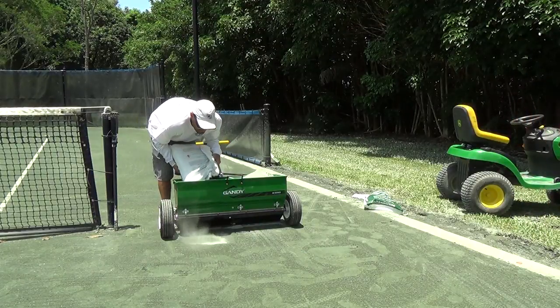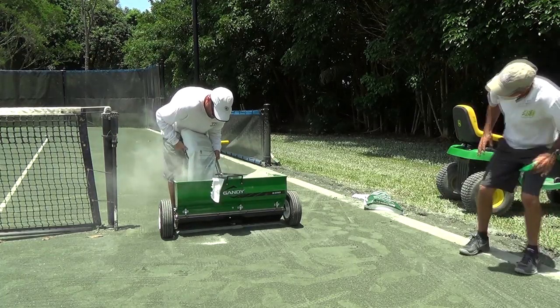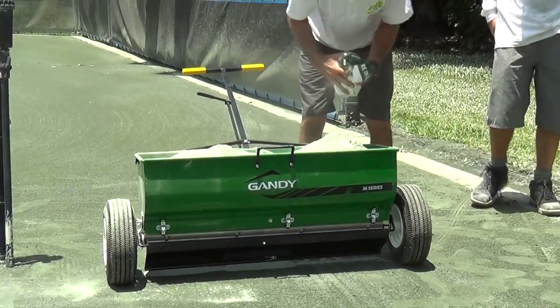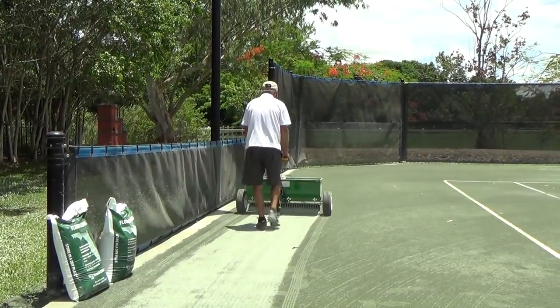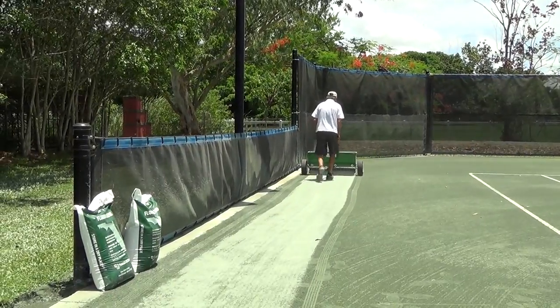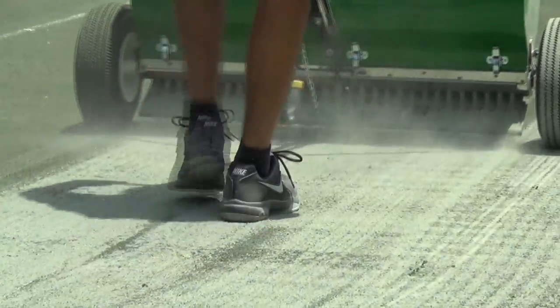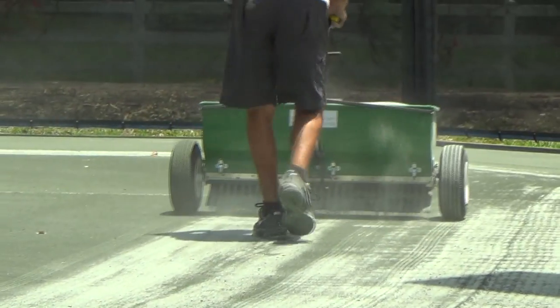The main project that you have to complete on a monthly basis is the addition of new Hartrue material to the entire court surface. Depending on your geographic location, your Hartrue clay court will lose anywhere from one to four tons of material per court per year. This equates to anywhere between 25 and 180 pound bags of Hartrue material.